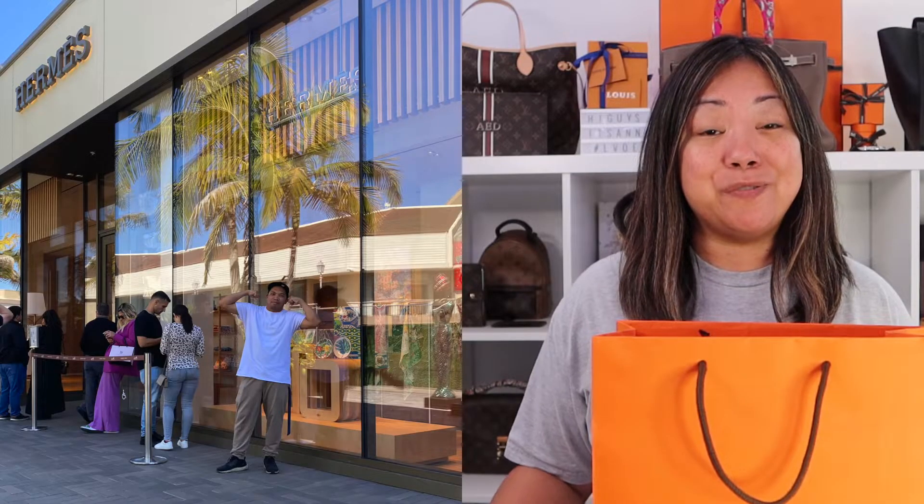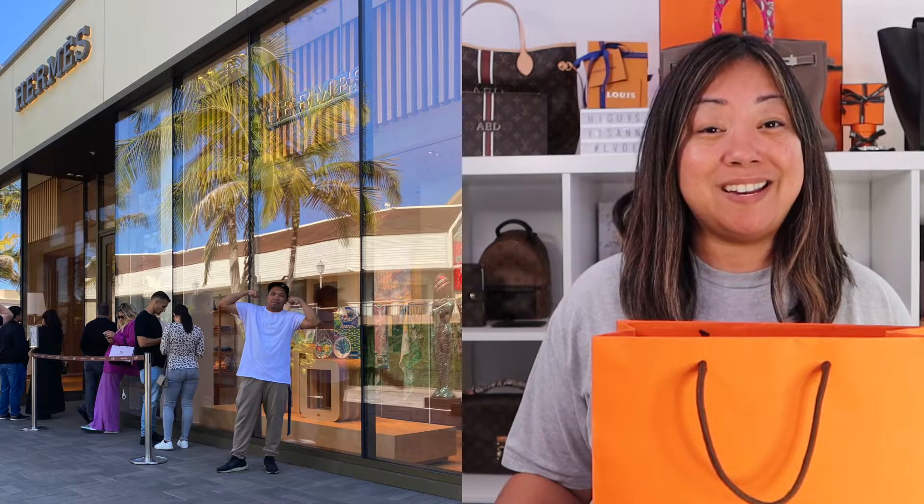By the way, I highly suggest you make an appointment. We were in line for 45 minutes to almost an hour. I don't know why it was taking so long — the people were in there for a long time and then came out and didn't buy anything. I'm not sure what was going on, whether they were trying to build a relationship or what. But yeah, that's my tip: make an appointment first.